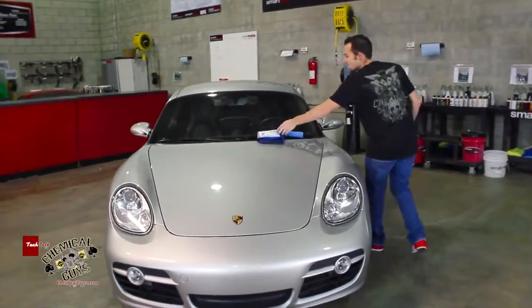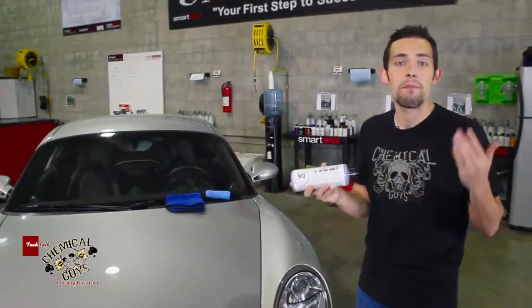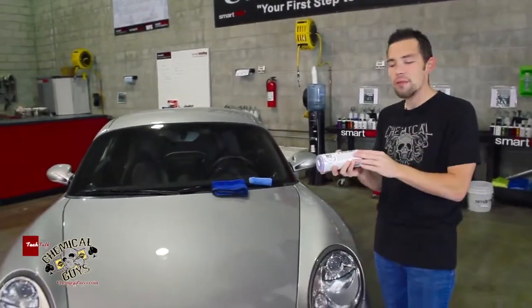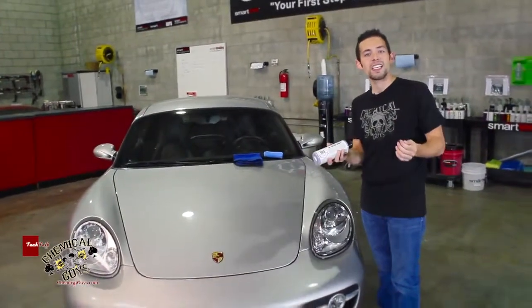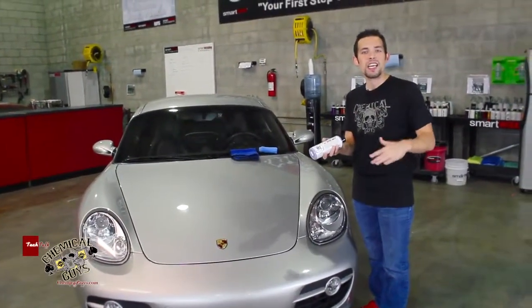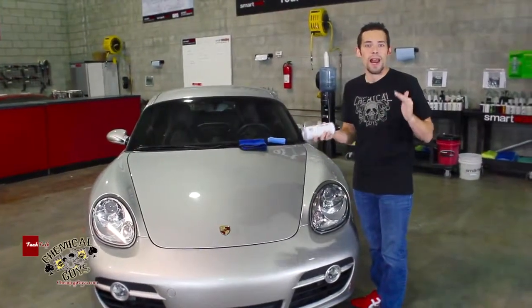Today I'm going to go ahead and use Easy Cream Glaze. Easy Cream Glaze is one of our favorite glazes and one of our best-selling products. It has something called acrylic shine, which smooths out the surface and leaves an even flow over the entire car to make sure that you have a bright finish.